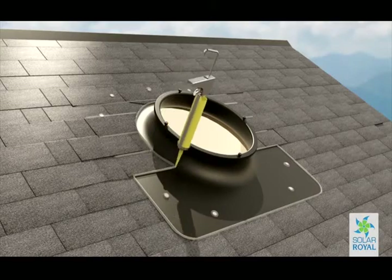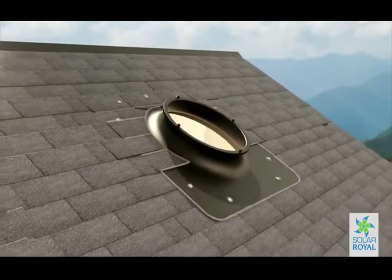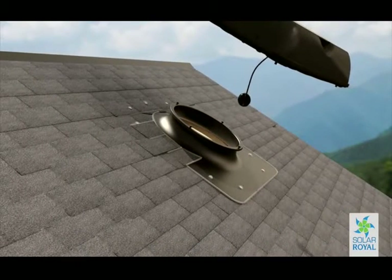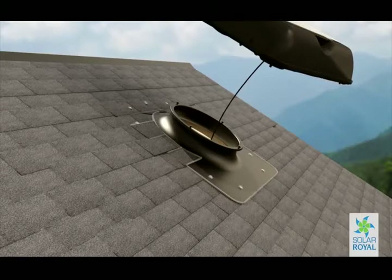Carefully place the thermoball inside the hole and be sure not to crimp the thermostat wire when placing the solar fan unit onto the base. Now place the solar fan unit onto the base slightly off angle so that you can hear it drop into place.